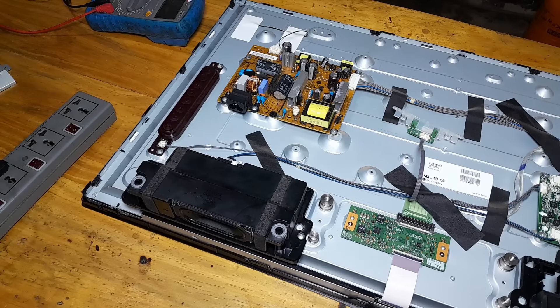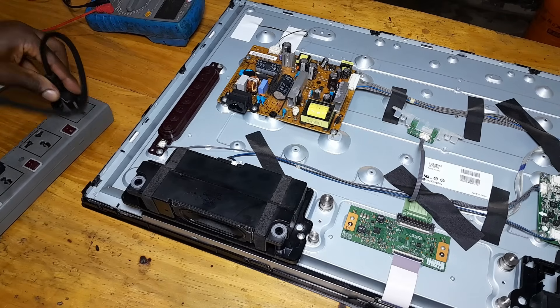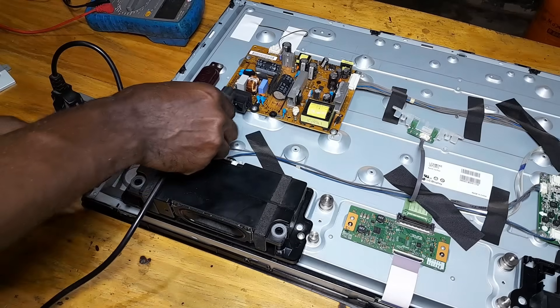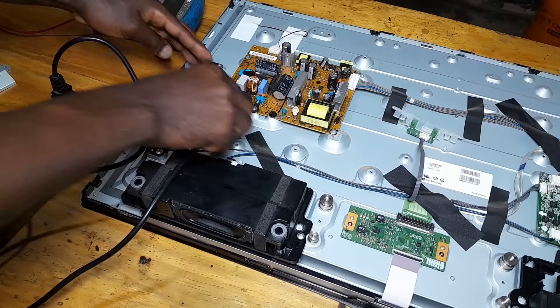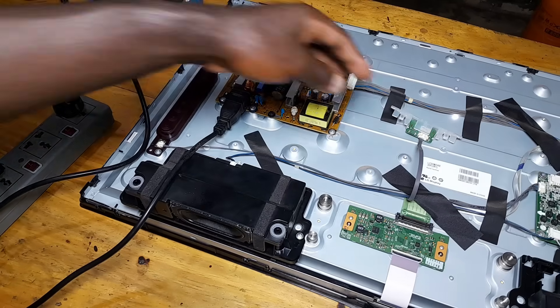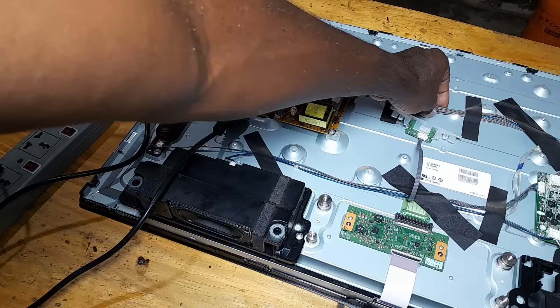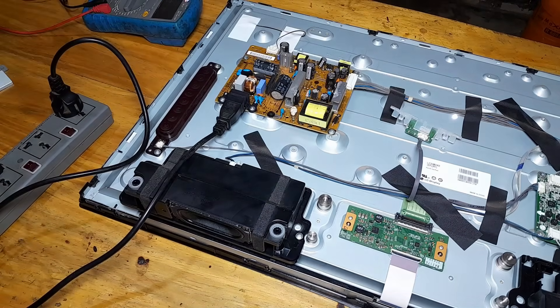So we are going to put it on to supply it with electrical power. I hope you can see — backlights are on here, you can check here. These are the backlights.